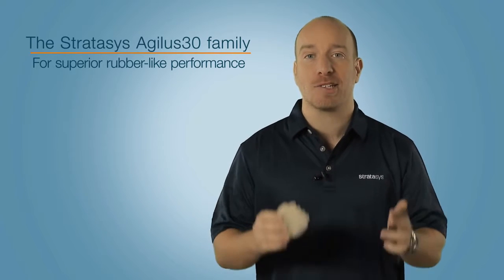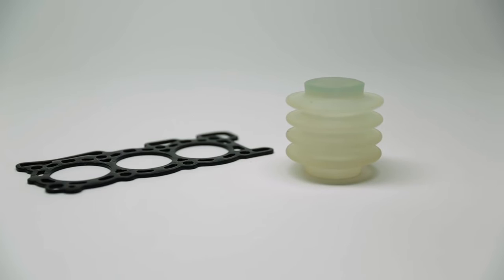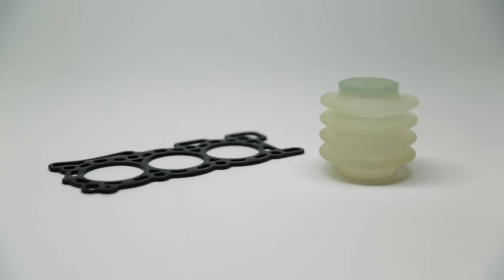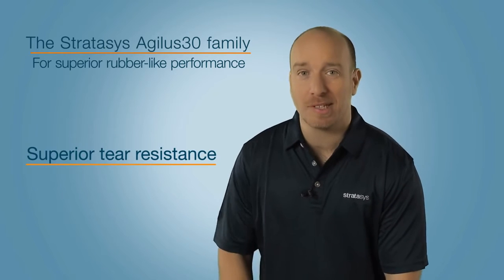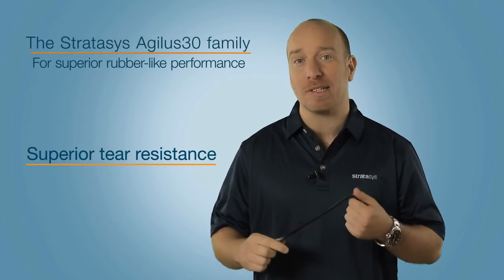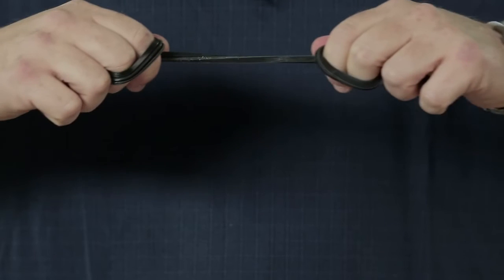This is the new Agilus 30 rubber-like material family from Stratasys. It's available in black and translucent, and it provides superior tear resistance of up to 6 to 8 kg per centimetre, elongation at break of up to 220 to 240%, and tensile strength of up to 2.4 to 3.1 MPa.